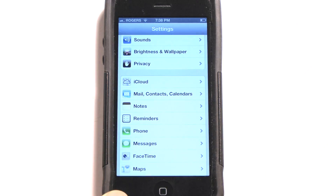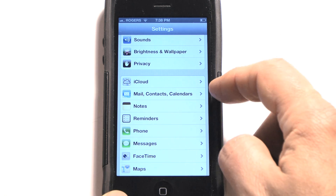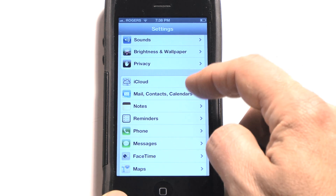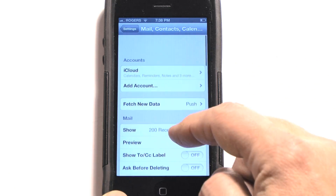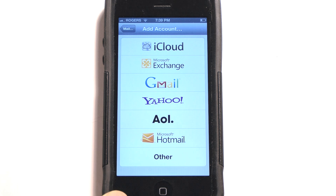So real simple, you're going to go into your Settings. From your Settings, you're going to choose Mail, Contacts and Calendars. Here we're going to add an account.